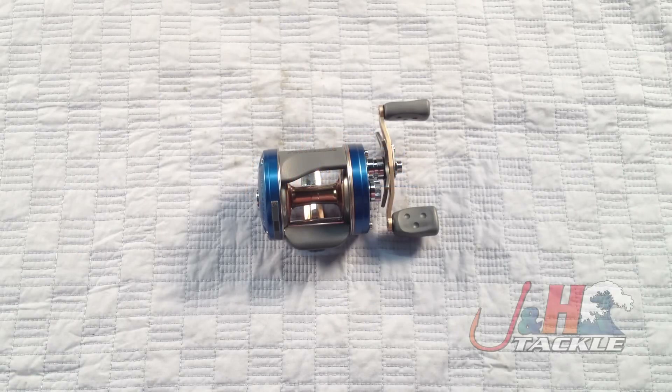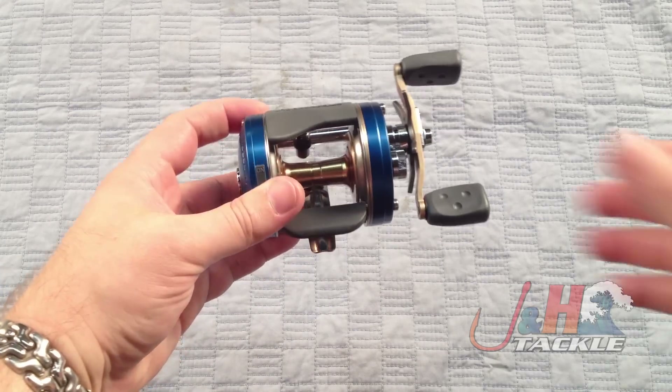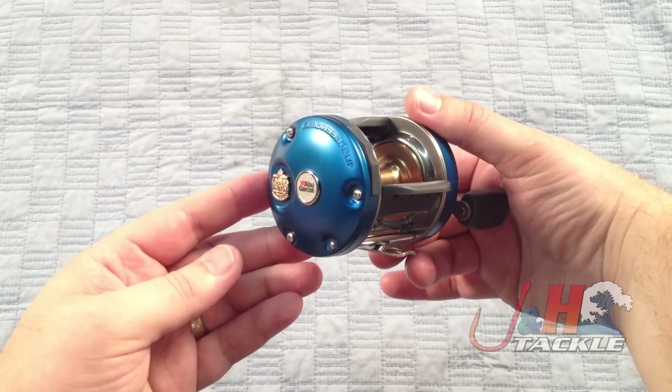Hey, it's Josh over at J&H. Today we're taking a look at the Abu Garcia Ambassador C4 Dare 6600 round bait casting reel. You might not know this, but Abu totally redid the C3s and C4s this year. Much better look to them — I really like the blue on this reel. Really nice.